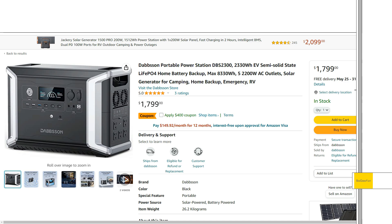That's the DBS 2300. It's just getting so exciting with the innovation all these power stations are having — this is happening so fast. Just another one you might want to add to your list and take a look at. Hopefully you found this overview helpful or interesting. Thanks for watching.